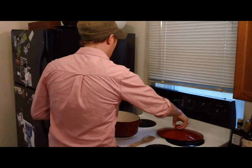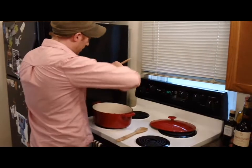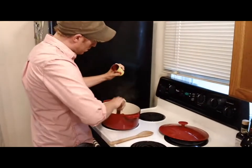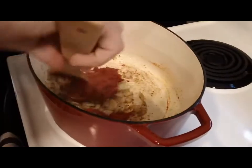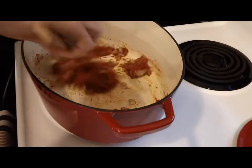Now that my onions are golden brown, I'm going to stir in one 6-ounce can of tomato paste. Tomato paste is just concentrated tomato — it's a flavor bomb, pretty much, that you just toss in there. You're going to stir it around and let it cook for about 3 minutes until it's incorporated with the oregano and the onions and the butter.